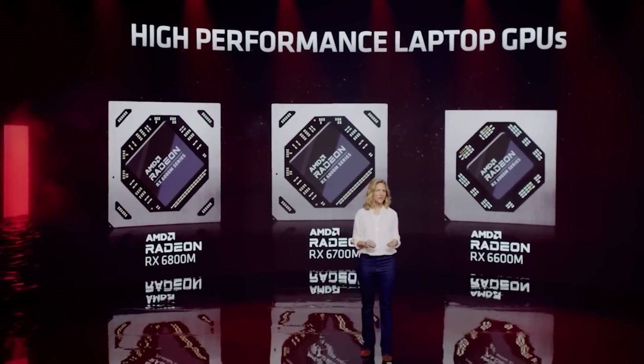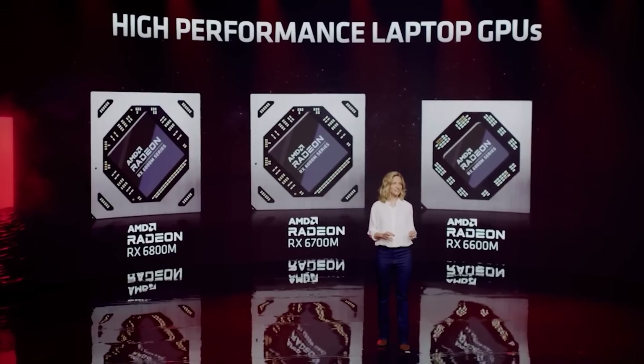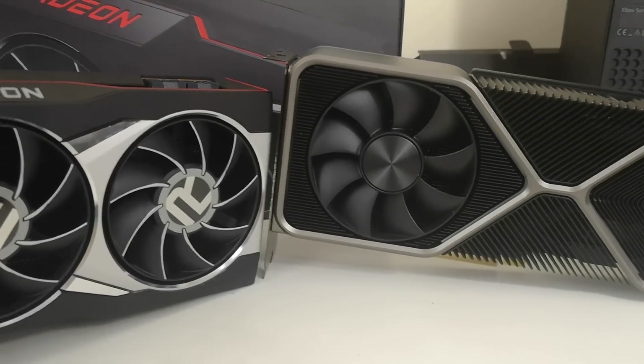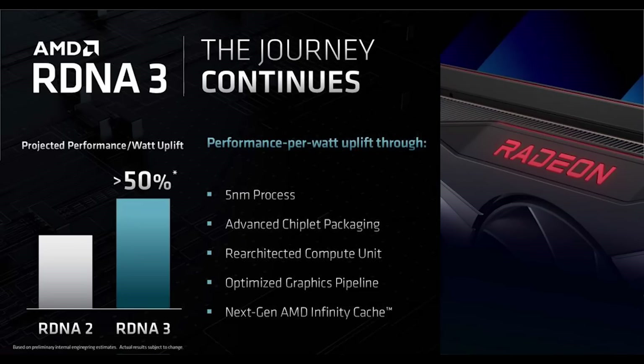For some time now, we've known that RDNA 3 is a lot more power-efficient than RTX 40. AMD officially put out a slide which states that we're looking at a 50% performance per watt improvement, and they've managed to achieve this in multiple ways. They've also confirmed in the same slide that we're going to see chiplet-based technology and next-generation Infinity Cache.